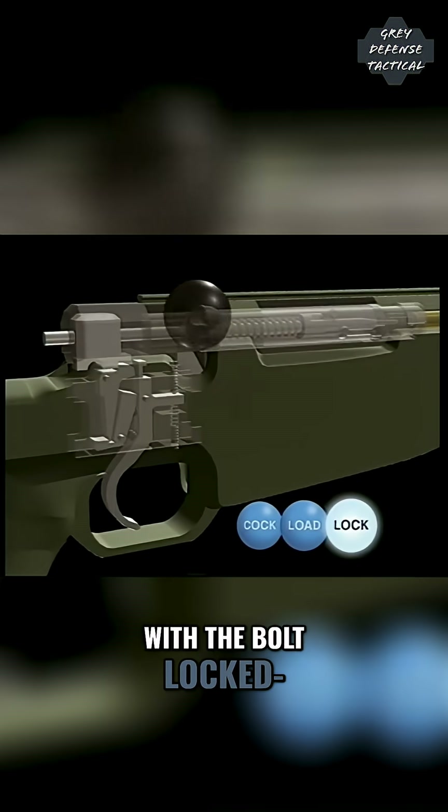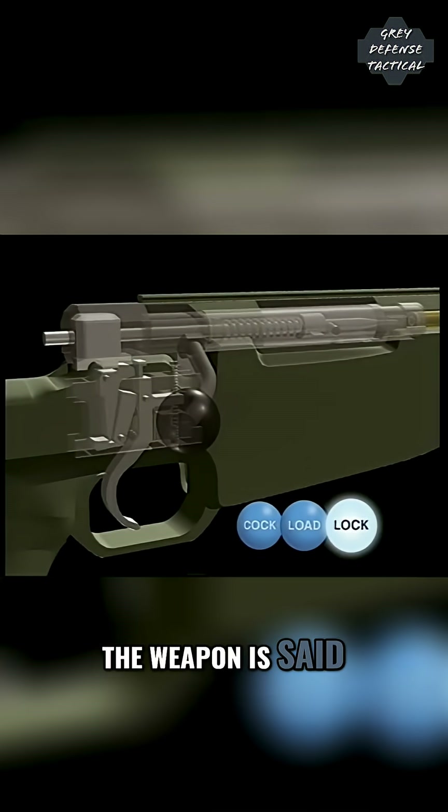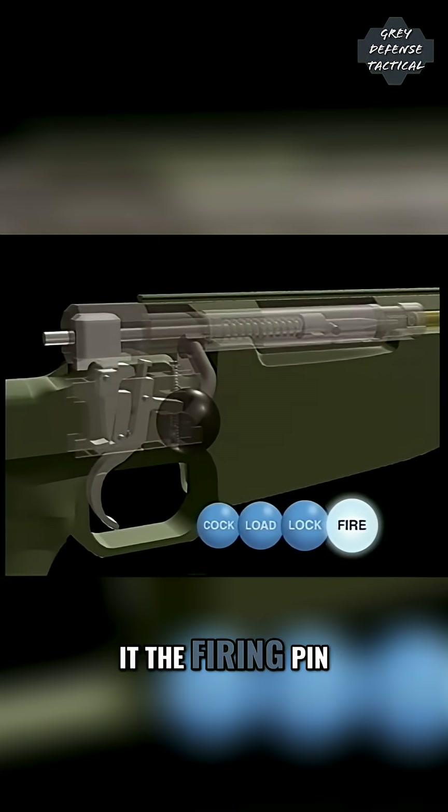With the bolt locked and the firing pin held back in this fashion, the weapon is said to be cocked and ready to fire. Pressing the trigger releases the sear and with it, the firing pin.